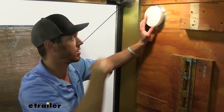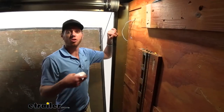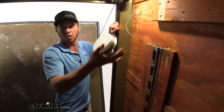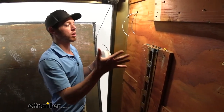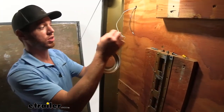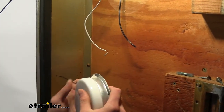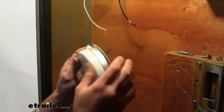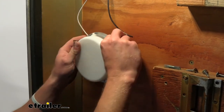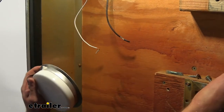We're going to go ahead and install it and show you how it works so you'll see what I'm talking about. First thing we want to do is figure out where we want our light. We need to run our wires — if they're already there, great. What we're going to need is a positive and negative wire. What we have on our light is just this one wire here, which is going to go to positive. Since there's only one wire, we're going to take this little connector, connect it on our negative wire, and then whenever we go ahead and mount it down, that's going to be our ground.